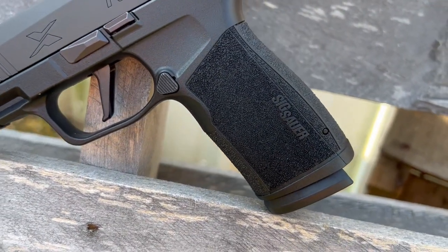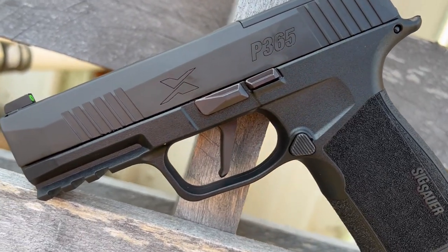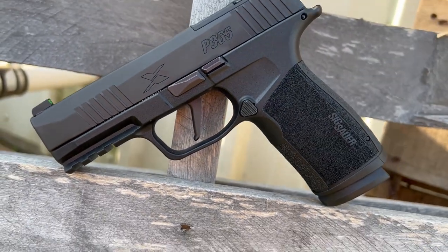The trigger is a flat face trigger with just a little take up, but a good wall and a great break. The reset is quick, right back to that wall. For a stock trigger, it's one of my favorites — outside of maybe mechanics that are as good or better. As a stock trigger, this trigger is amazing. I love the flat feel of it. It's just overall great.